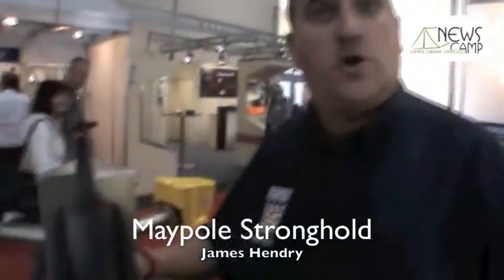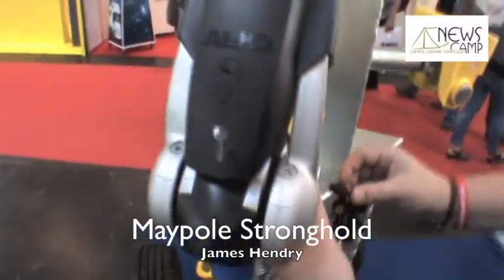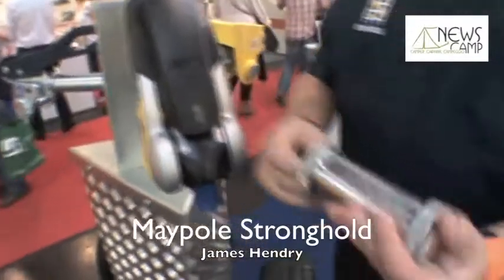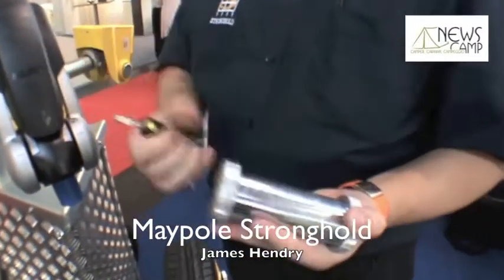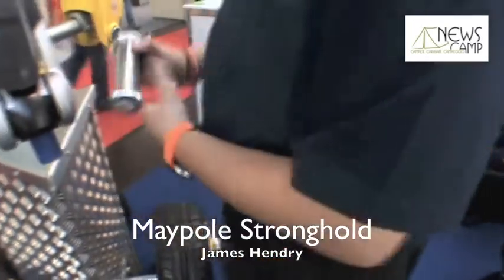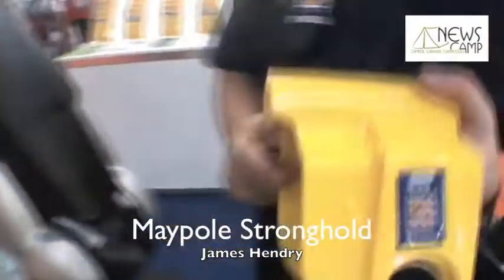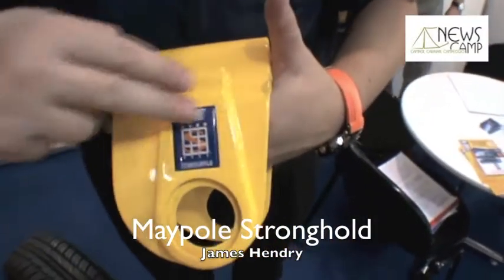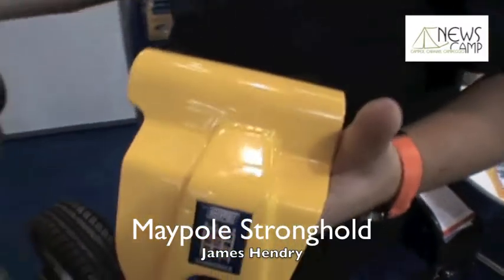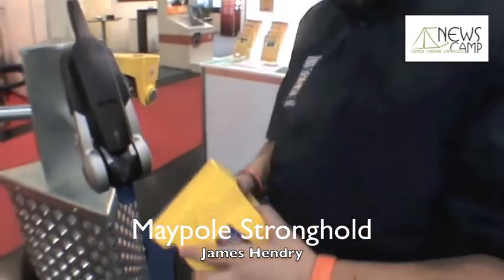This is a coupling lock for the Alco coupling, which is very popular in Europe for caravans and trailers. Very simple product, with a very secure patented lock — cannot be picked or drilled, very secure, very heavy. This is all hardened steel; the cheek pieces and the metal are heat treated so it cannot be cut very easily. This product protects the release lever on the coupling lock so that the trailer cannot be unhitched from the vehicle.